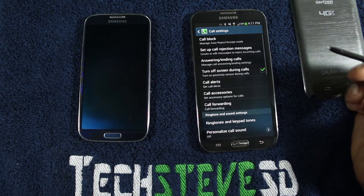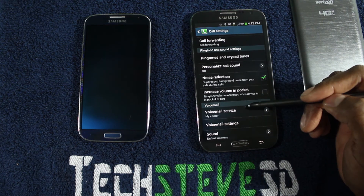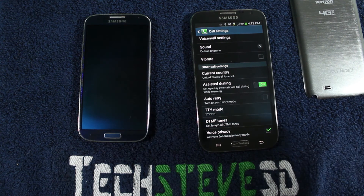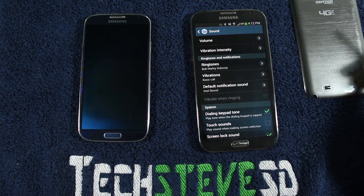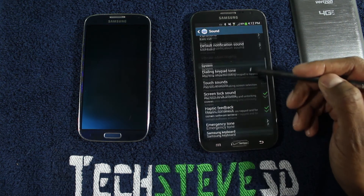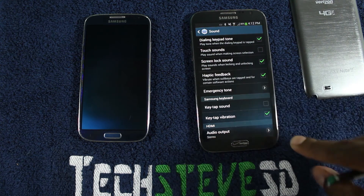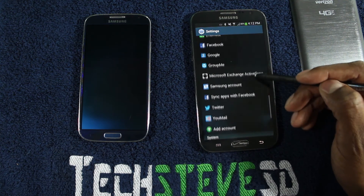And then call mode — you can block calls and use all these little features. This is where you can customize the ringtones, your voicemail, country codes, and all those different things. Sounds allow you to control your volume, vibrate mode in different series, and you can give your ringtones customization right there. You can kind of control all the different sounds that come out of your phone — there's a whole list of things you can customize right inside the settings.